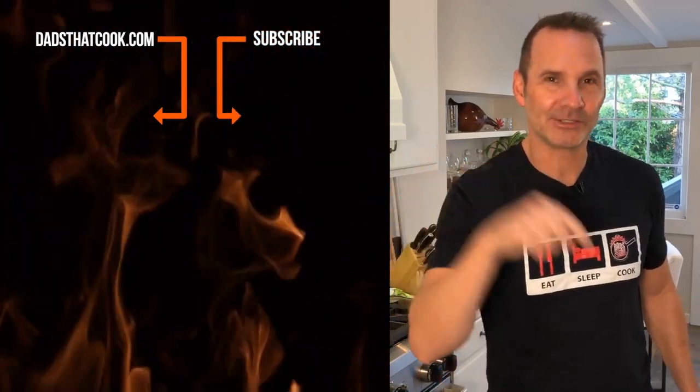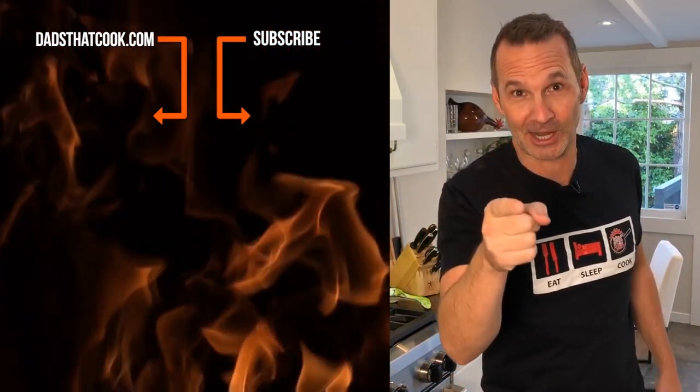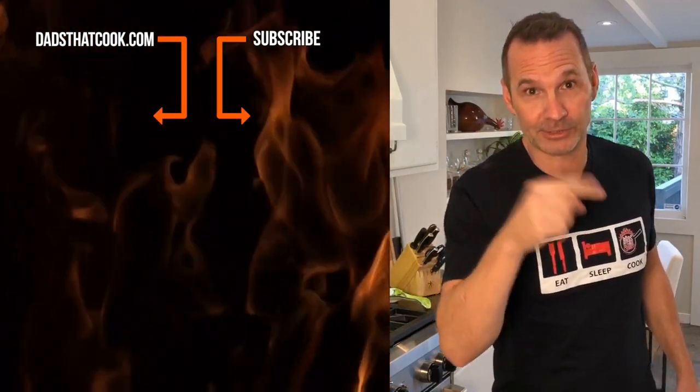We'll see you next time on Dads That Cook. Hey, thanks for watching. You want to see more cool videos like this one on Dads That Cook? Make sure you subscribe. You want to win some really cool stuff? Subscribe. You want to get notified and make sure you know what's going on? Subscribe.